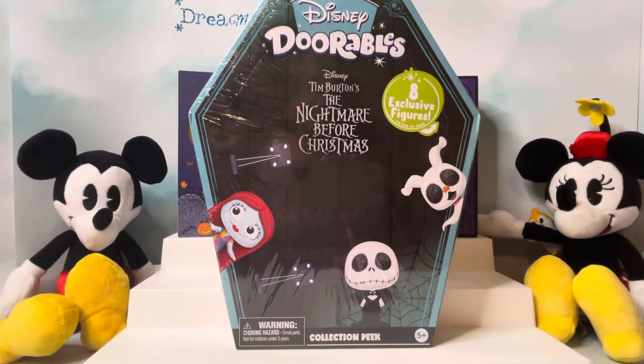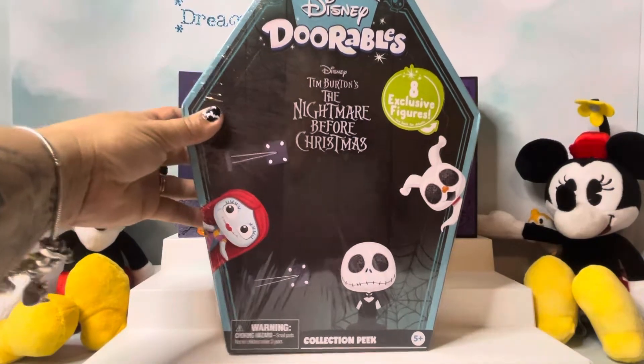I am excited to open these because this is one of those packages where the figures on the packaging in the back are the ones that you can get. So you will definitely get a whole set in this one. And these are the eight exclusive figures.